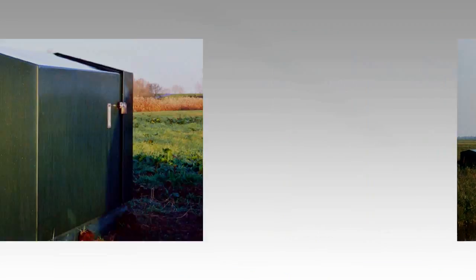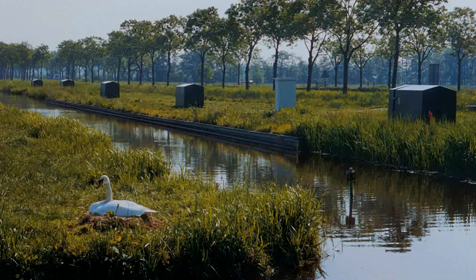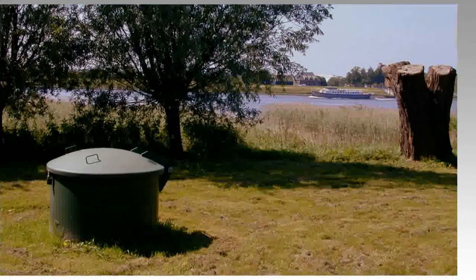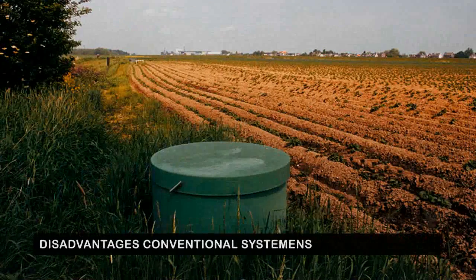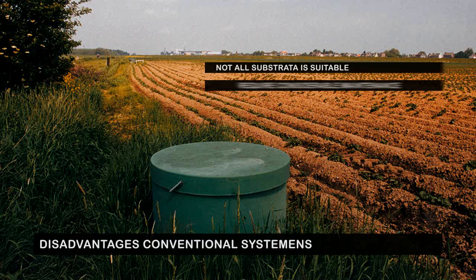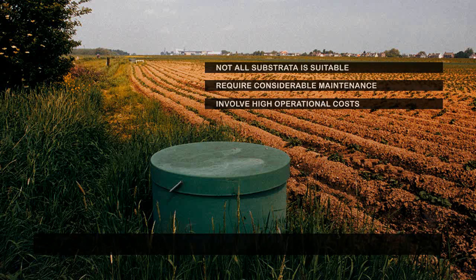We have been extracting water from or adding it to the soil for many years. Various techniques are used to extract drinking water, decontaminate polluted water, or retain underground heat and cold storage. However, the current technology has a number of disadvantages. For example, not all substrate is suitable for conventional systems. They either require considerable maintenance or involve high operational costs.